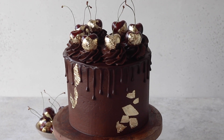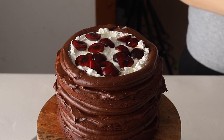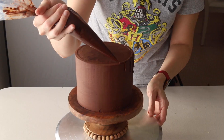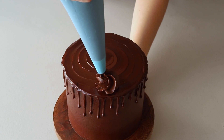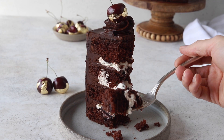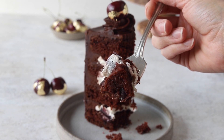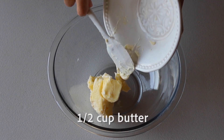Hello friends, this is my take on a black forest cake — chocolate cake filled with whipped cream and cherries, frosted with a chocolate pudding frosting, topped with ganache and golden cherries. It is so delicious and beautiful. I hope you enjoy it. If you like this video, give it a thumbs up and subscribe to my channel. I post new videos every week. Let's start by making the chocolate cake layers.